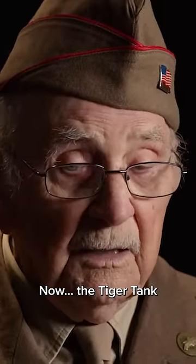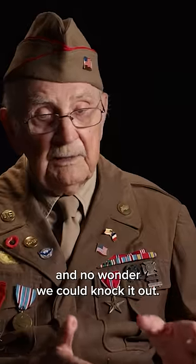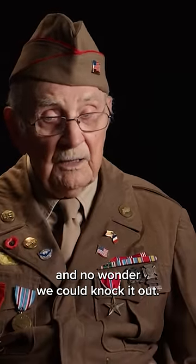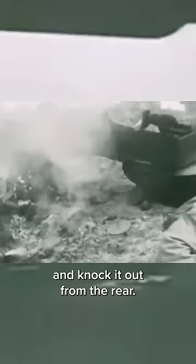A Tiger tank is very tough to knock out because it weighed 72 tons. How thick the armor was, it was slanted, and no wonder we couldn't knock it out. But what we did, we knocked the tracks off of it and paralyzed it, and then we could go around to the back and knock it out from the rear.